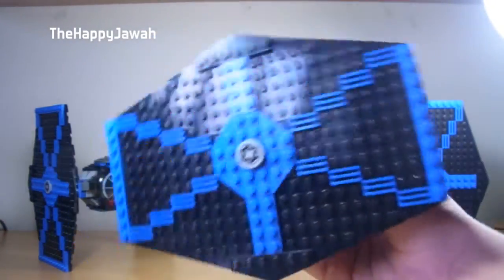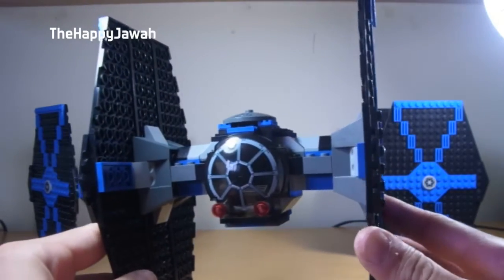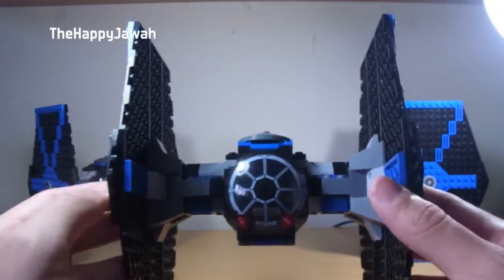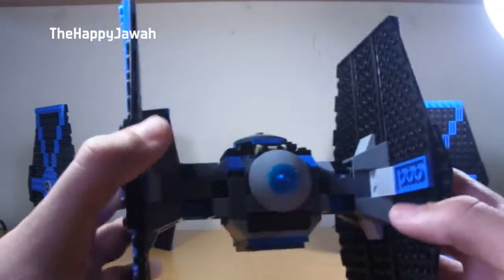As you can see, this is the black and blue design of the TIE Fighters — now they go with the slightly more accurate grey and black. This was blue and black, and I actually really like the way these look. I think it's cool. A lot of people love to collect the classic Lego TIE Fighters just because they're so unique in the way they look.